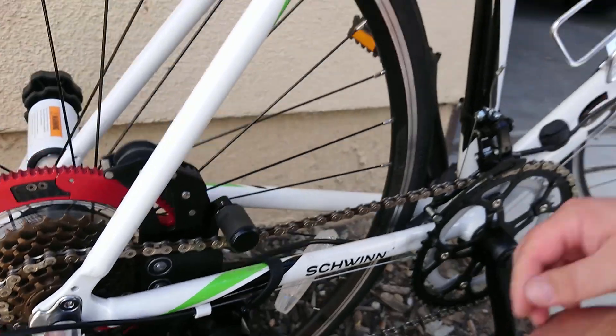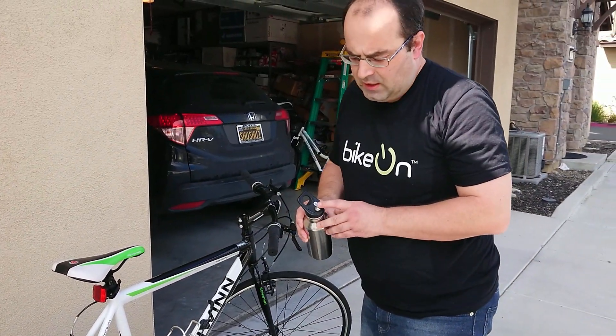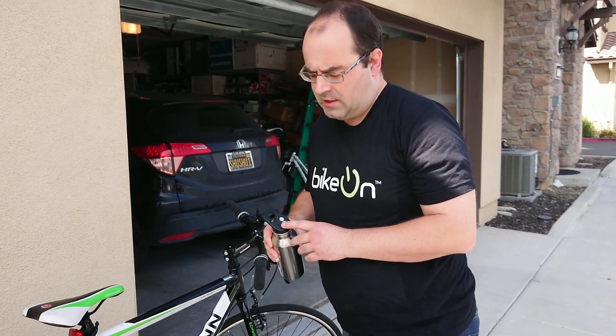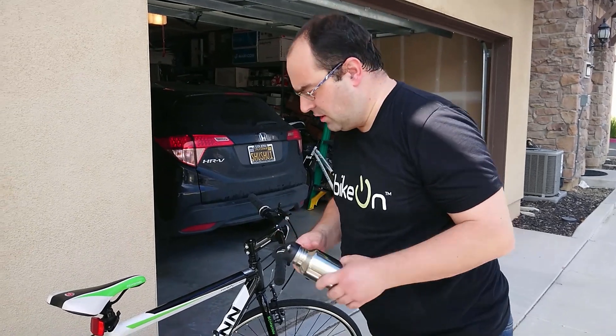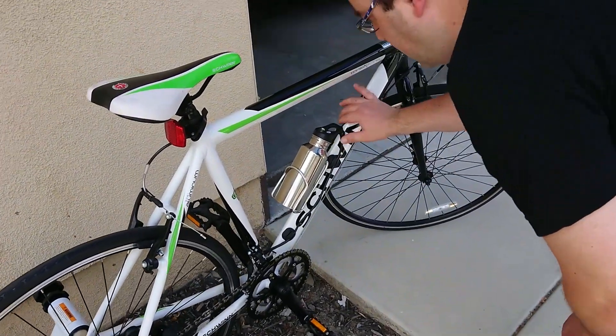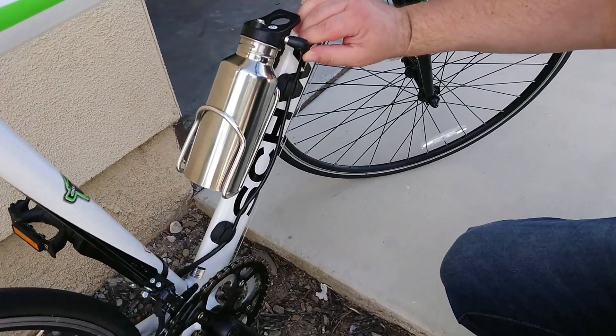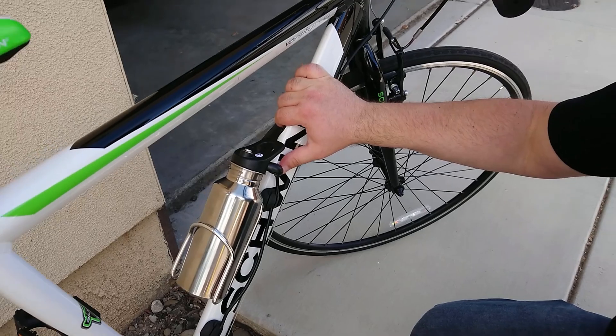Now the interesting part — this is the battery pack. It has an on-off button and several LEDs which show the level of the battery. I just slide it here, connect the wire to the battery, and that's all what it is.